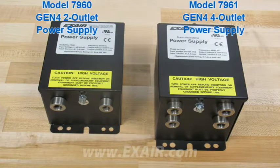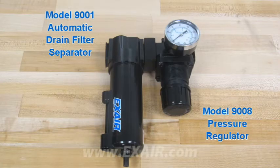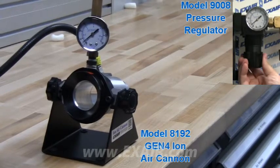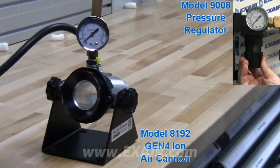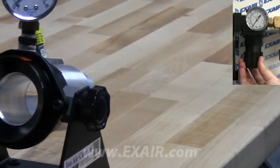All of these static eliminator product kits include a power supply, as well as an automatic drain filter separator to keep the air clean and dry, and a pressure regulator to dial in the flow and force generated. The pressure regulator can be key to performance given the delicate nature of some of the products like films, fibers, and other lightweight materials that static eliminators are commonly used for.